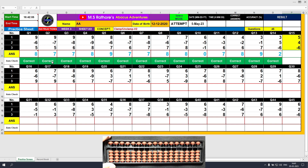Question number 15. Plus 5, the answer is 5. Plus 4, the answer is 9. Minus 6, the answer is 3. Clear and type 3.